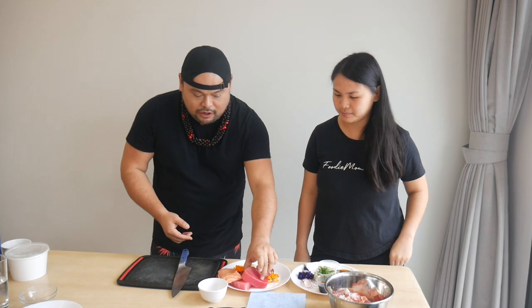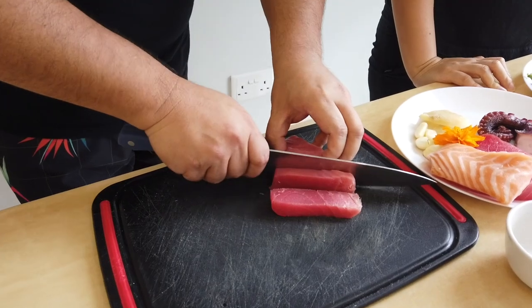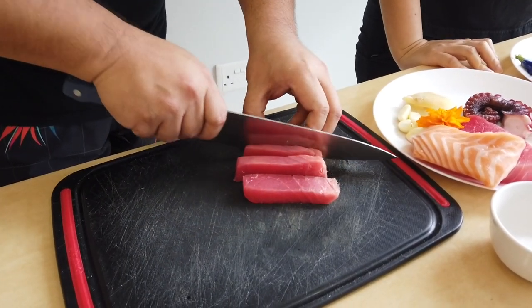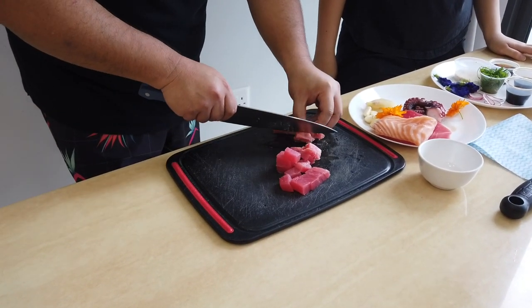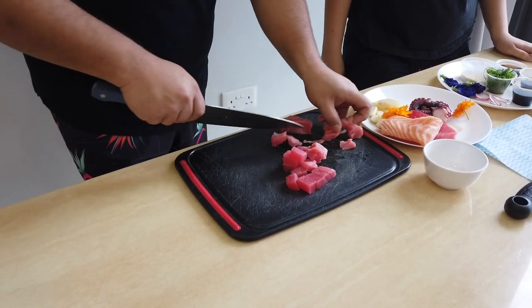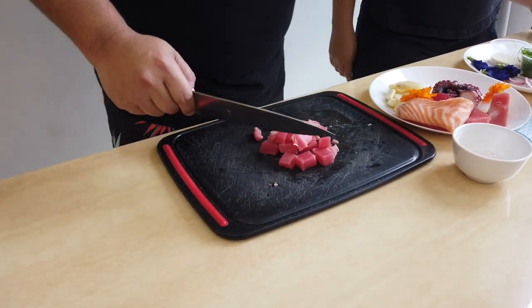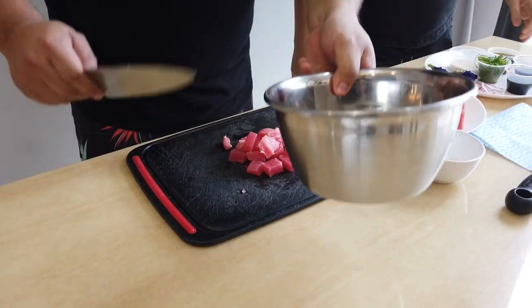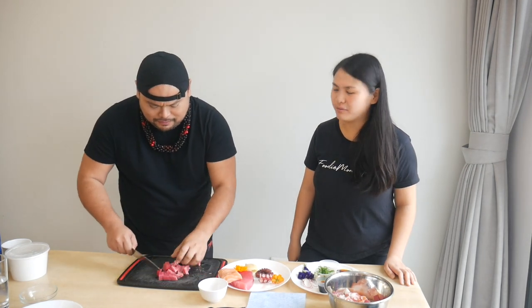First thing we're gonna do is start by cutting our tuna into cubes. People often ask do they need sushi-grade or sashimi-grade tuna. The tuna is going to be marinated in all these spices, so just get some nice fresh tuna from your local market and that'll be totally fine. In Hawaii we like to chop it into big cubes, but I'm gonna do medium size. The cool thing about growing up in Hawaii is you can go to your local grocery store and get almost any kind of poke you want — everything is fresh.